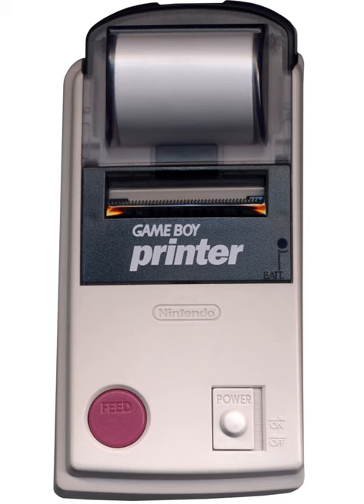The Game Boy Printer, known in Japan as the Pocket Printer, is a thermal printer accessory released by Nintendo in 1998, which ceased being manufactured in early 2003.